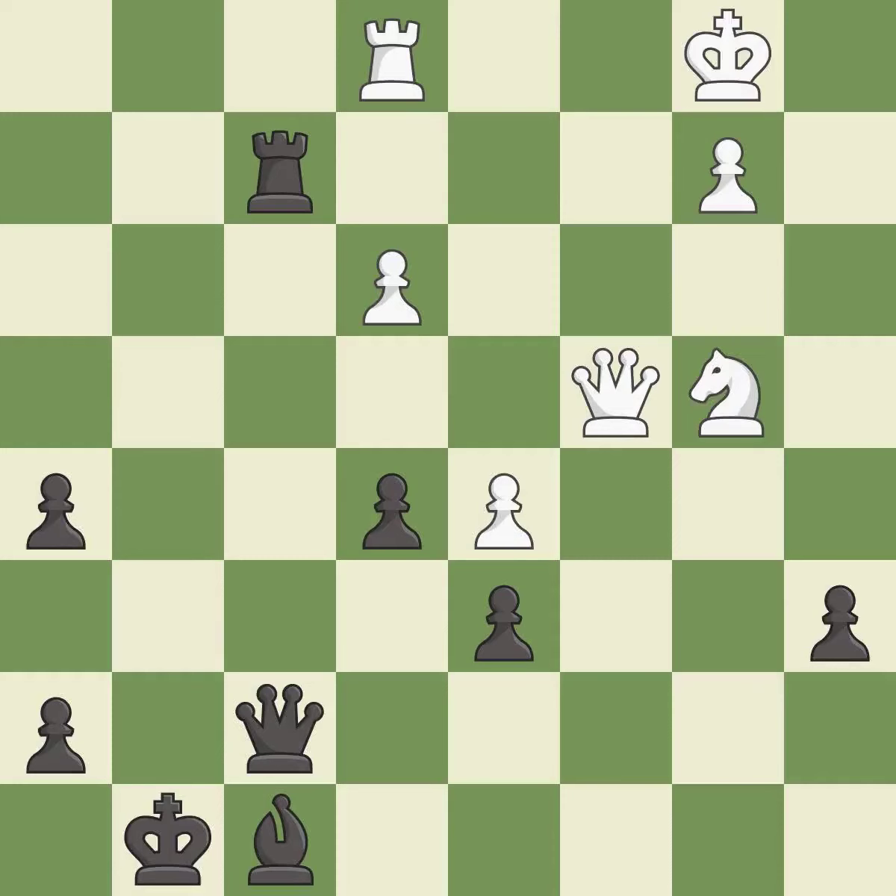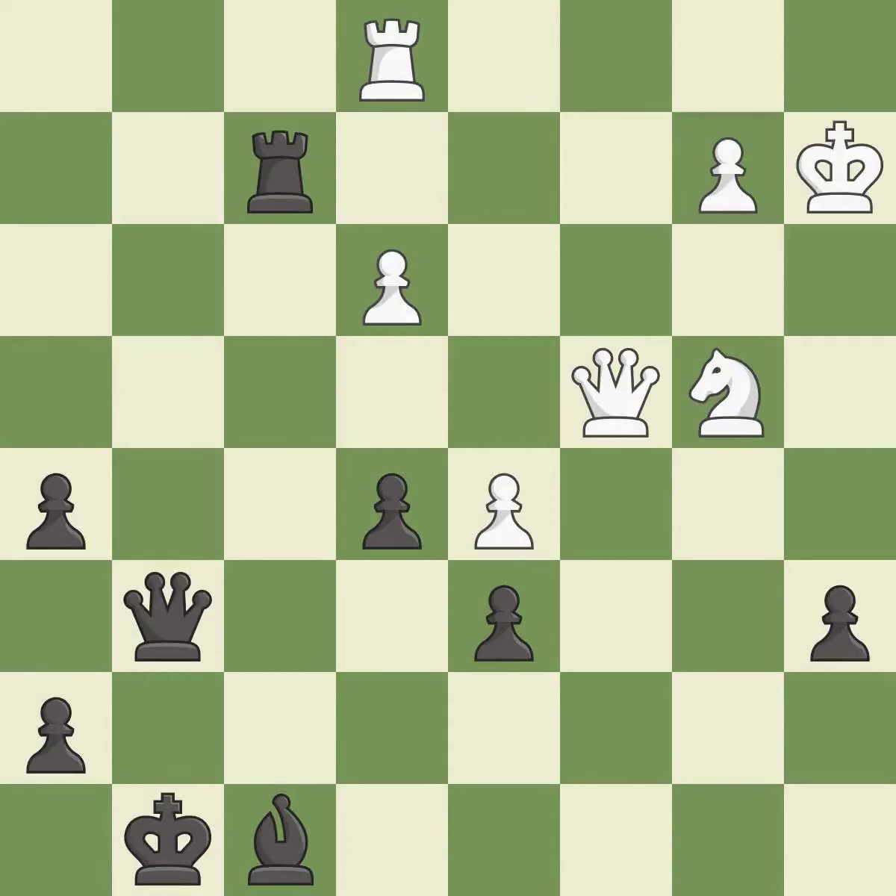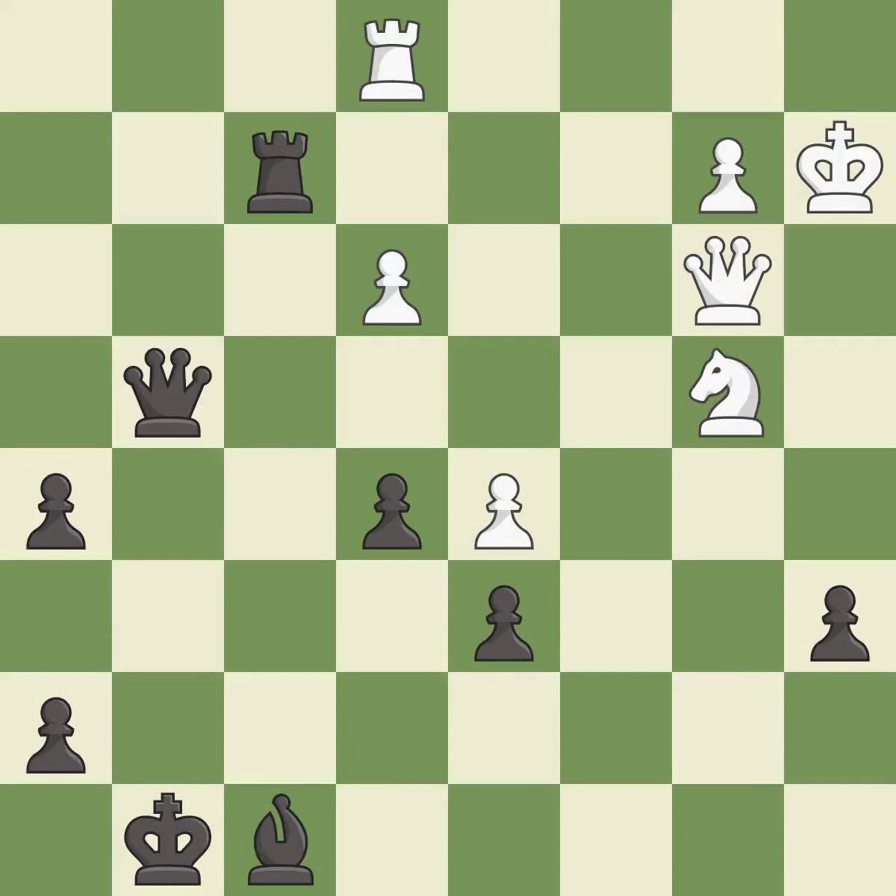This is a fair move. It is good. This is the strongest option. It is best. This evades the check from the queen — it is excellent. This offers an equal trade of pieces — it is excellent. This moves the queen to safety — it is excellent. This pushes a passed pawn. It is best. This threatens to take an outpost with a knight. It is excellent.